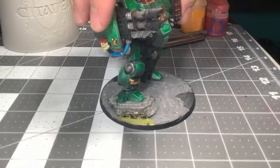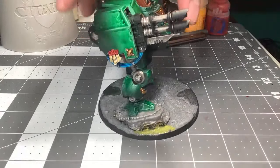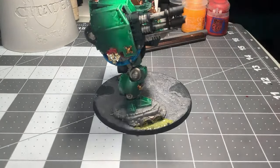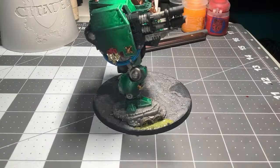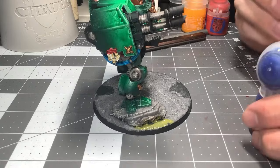I'm going to pretty much end here — this is where I want to get the product to. I want to paint that a little light, so I'll do a blue light. I'll get the blue light done and then probably just end soon on this guy. I'll put the grass flock in but I have to let the Nurgle's Rot dry first, because otherwise it'll dry to it.